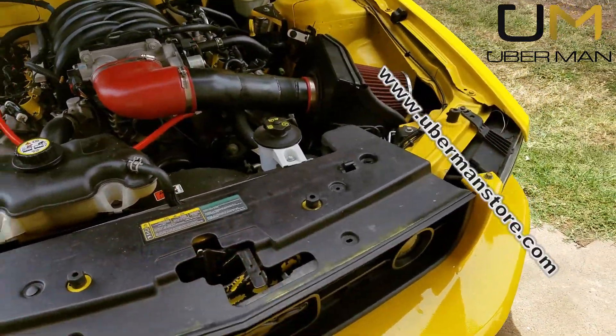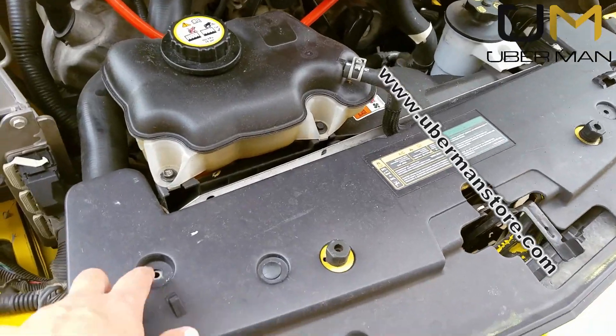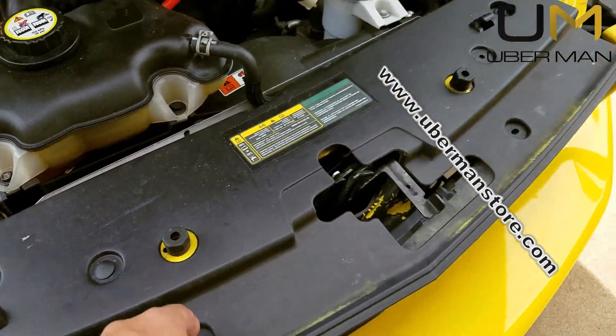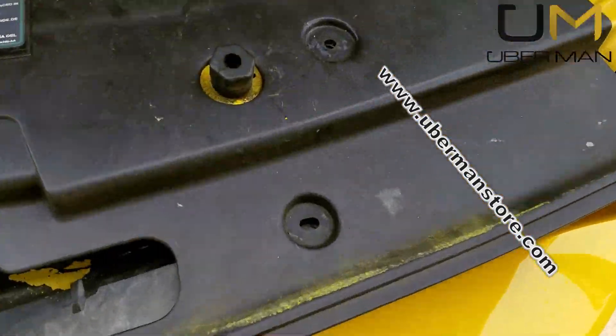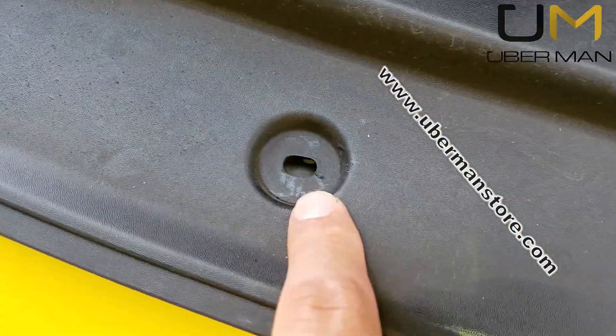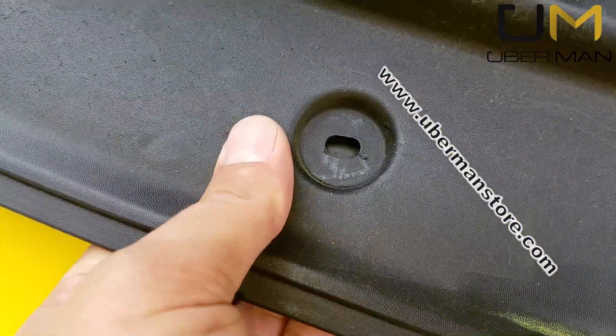We're going to take this cowl cover off. There are supposed to be six clips — one, two, three, four, five, six — but as you'll notice, where some of these clips should be, there's nowhere for a clip to actually fit.